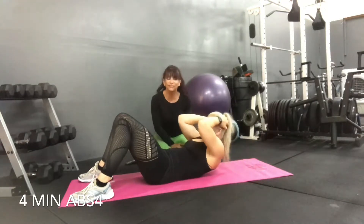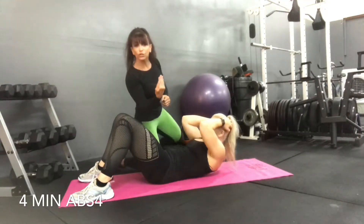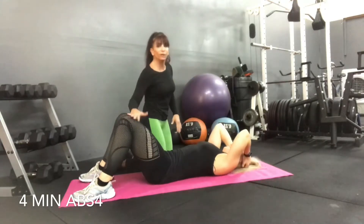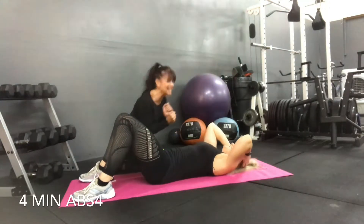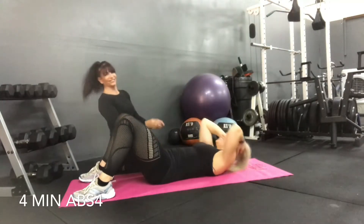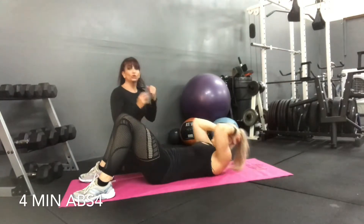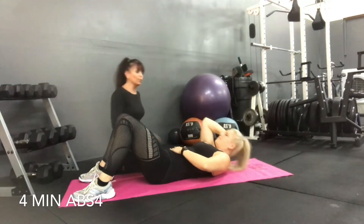We're lifting our shoulder blades off the ground as high as you can. If you want to really challenge yourself, lift with your shoulder blades and your ribcage. It's much harder to do it that way — to use your abdomen fully instead of counterbalancing and using the legs to pull.